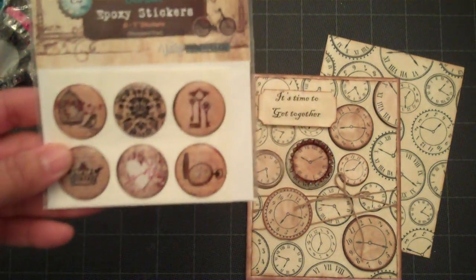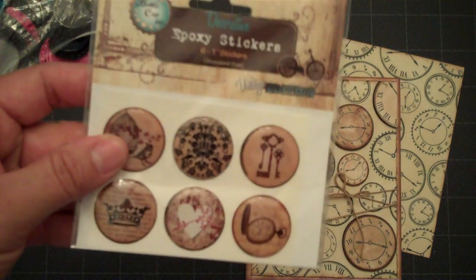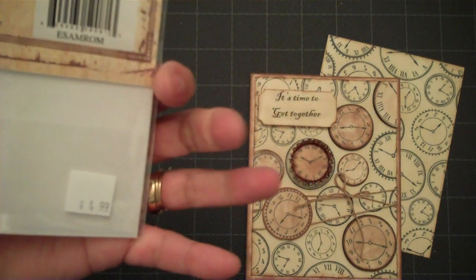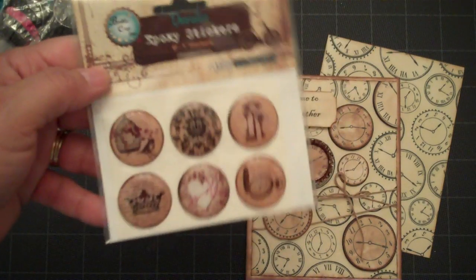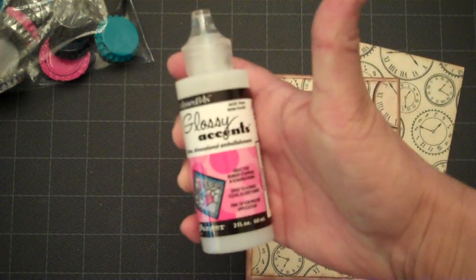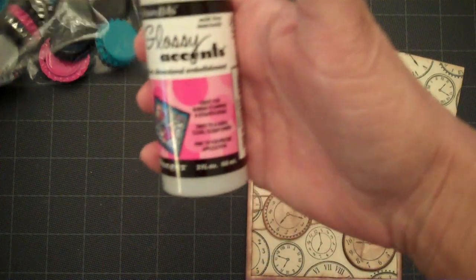You can also purchase images that already have the epoxy and the image on them — I got those at Archiver's, but those are a little pricey for the bottle caps too, at $5. So using your glossy accents is a great inexpensive way to do your bottle cap.